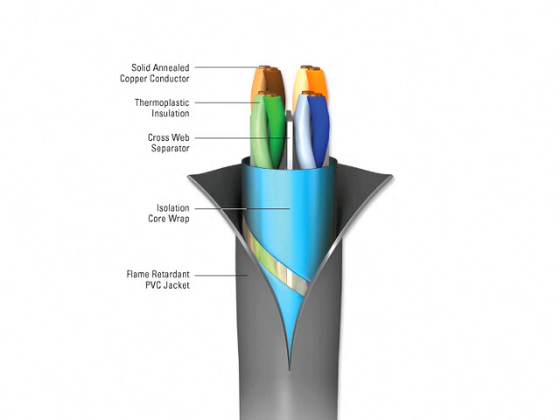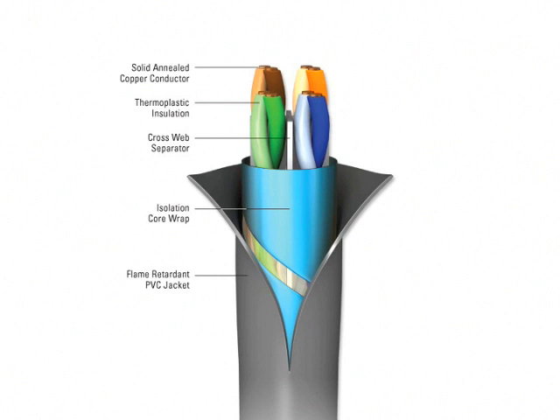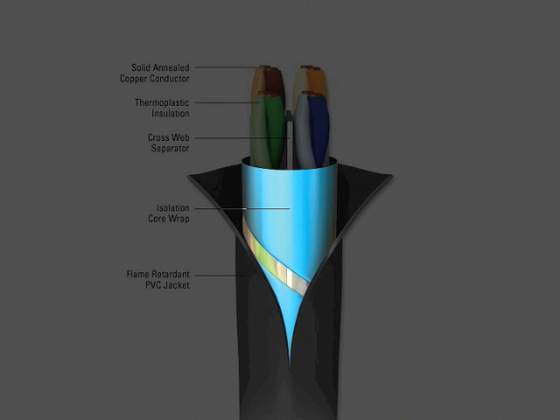You will notice that the foil tape surrounding the cable core has a break or gap. Gaps like this are distributed throughout, which prevents electrical continuity along the length of the cable. We call this uniquely designed tape an isolation wrap because it is not technically a shield, but does an amazing job of isolating the cable from outside electromagnetic interference.